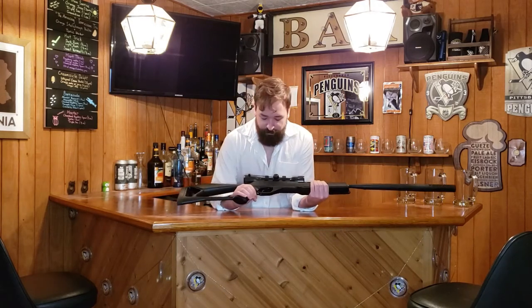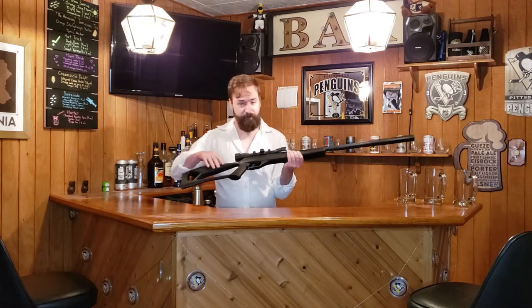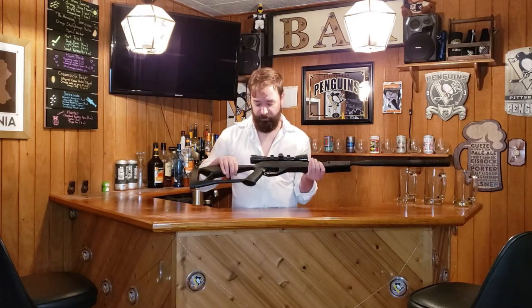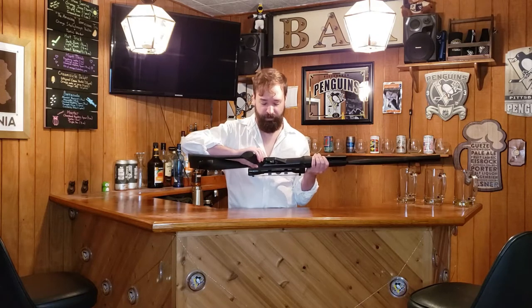The overall weight of the weapon is about seven and a half to eight pounds. There are some features that I actually really like on this gun that I found out when I was sighting in the scope. You have an adjustable trigger down here — clockwise, you can finely tune it, so just touching it gives it a lesser pound pull on the trigger.